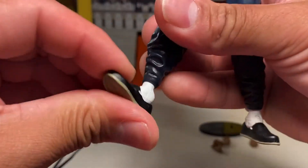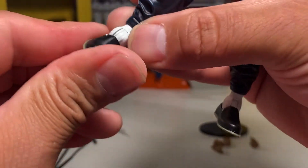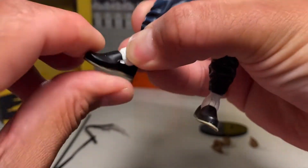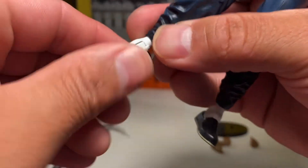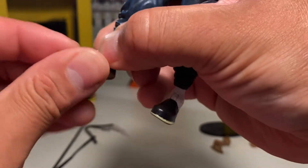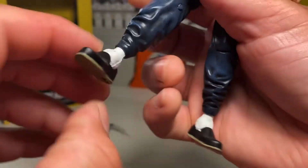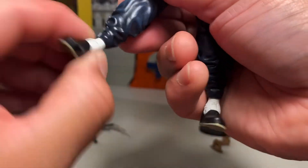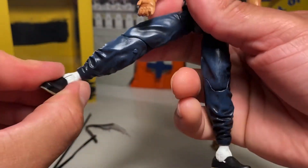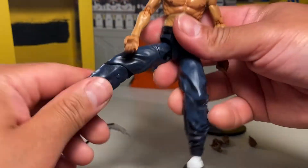Then his ankles — hinge, pivot, all that. This paint is kind of dry and crusty right here, so it does tend to come off. You're going to have to work it a little bit because there is a swivel, but you just have to work with it to get it going. There's a swivel at his ankle, so you can get him to do some pretty dynamic poses.